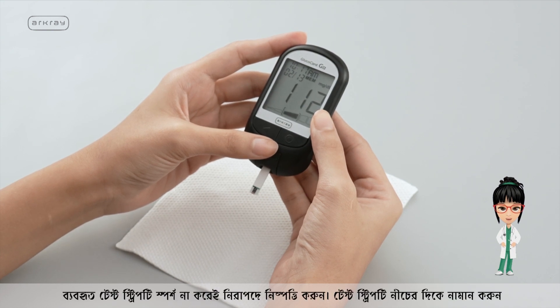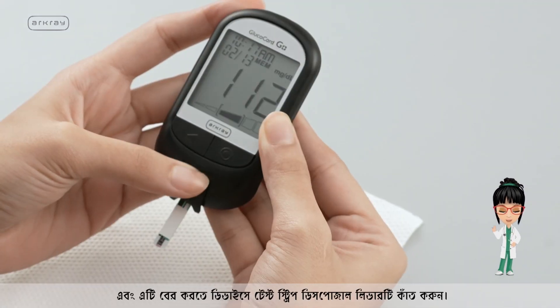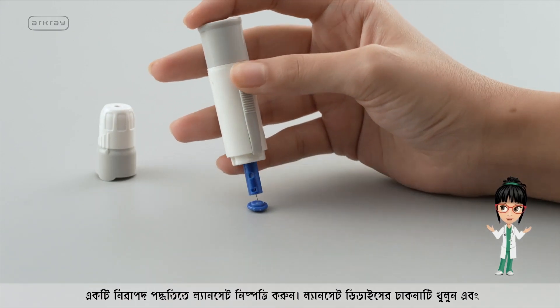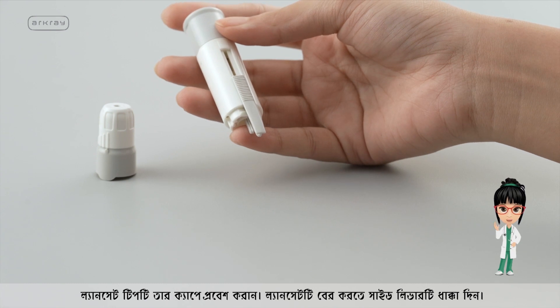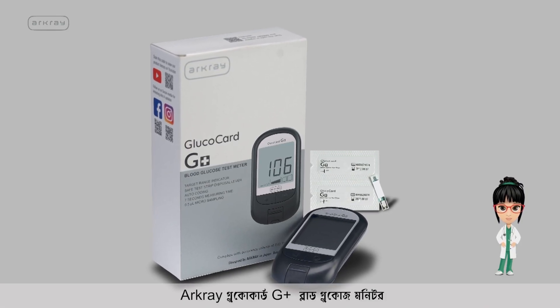Dispose of the used test strip safely without touching it. Point the test strip down and slide the test strip disposal lever on the device to eject it. Open the lancing device lid and insert the lancet tip into its cap, then push the side lever to eject the lancet. R-Cray Glucocard G Plus Blood Glucose Meter.